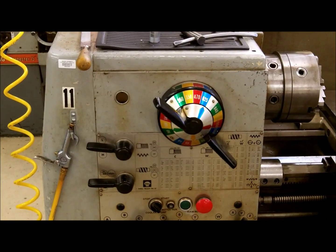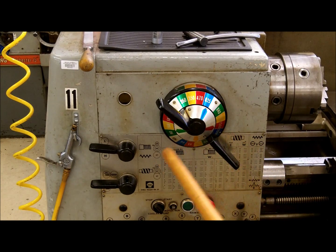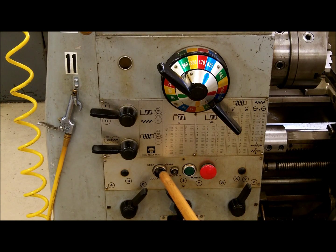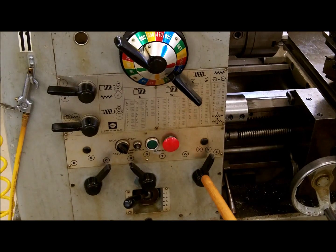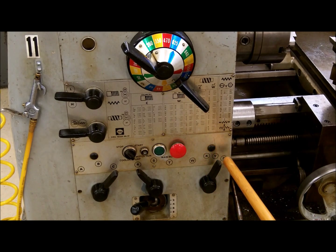You have your spindle speed selector right here, your low-high range feed lever here, your threading direction here, your coolant pump switch, your running indicator switch, your power on switch, your power off switch. You have your feed controls right here with these three: this one covers A, B and C, this one R, S and T, and this quick change gearbox covers gears 1-8. The only ones we will be using is W for threading and Y for turning and facing.